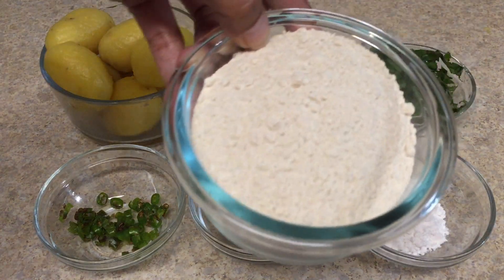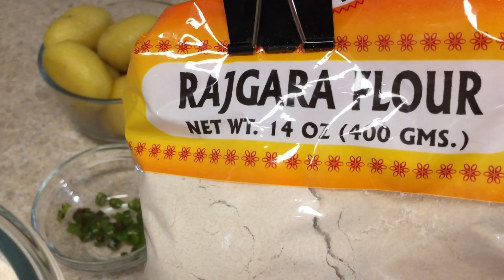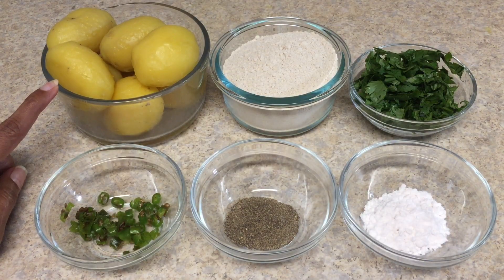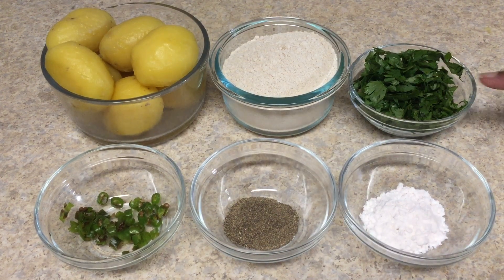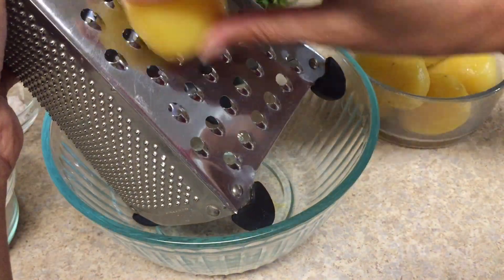Let's check out the ingredients: one cup Rajgira Aata or Amaranth flour — this is the packaging, you can find it in an Indian grocery store — boiled potatoes, chopped green chilies, black pepper powder, pink rock salt for fasting, chopped cilantro or coriander leaves, and clarified butter or ghee for roasting the parathas.